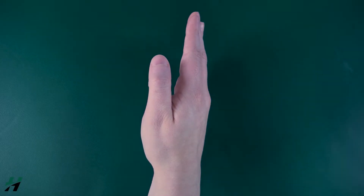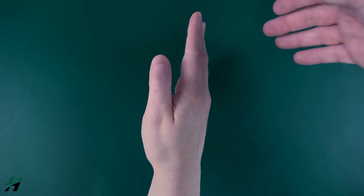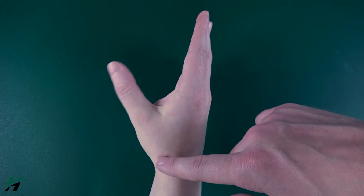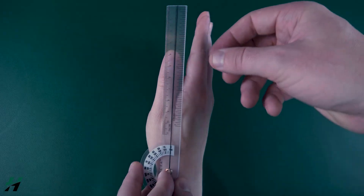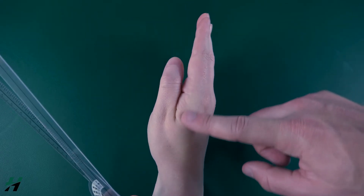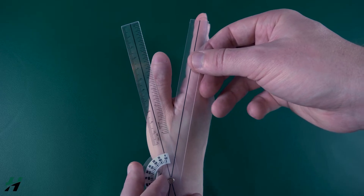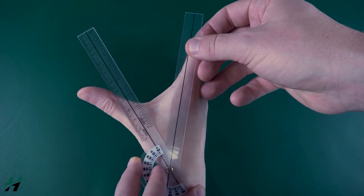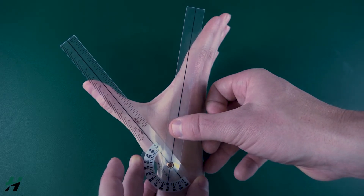Measuring thumb palmar abduction, also known as CMC abduction. Once again, find the true CMC joint near the anatomical snuff box — that's where we place our axis. The stationary arm goes on the lateral aspect of the second metacarpal, and the movement arm on the shaft of the first metacarpal. Rachel, extend your thumb out as far as you can. We're looking at 46 degrees of abduction.